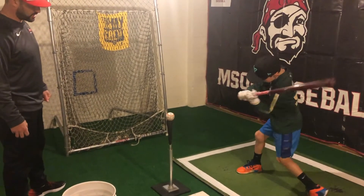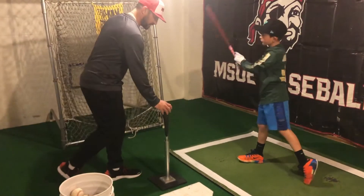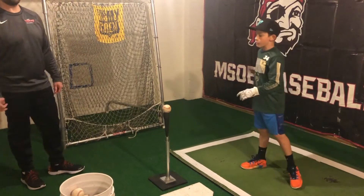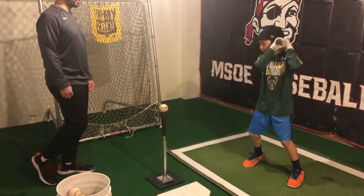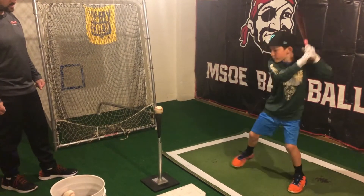Slow to the ball, back and swing. What we're trying to accomplish here is making sure that our knob and our legs are being used all at once. So one more. Slow to the baseball, back the same way and swing.